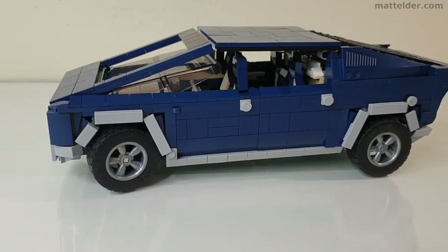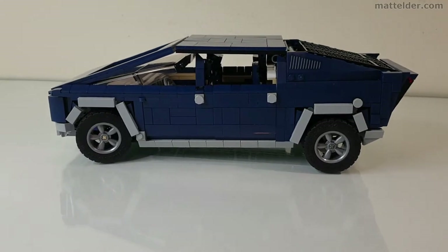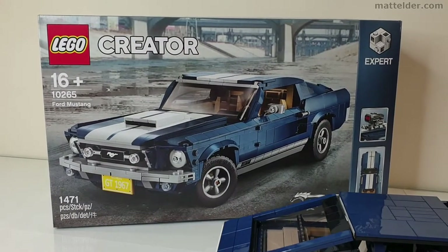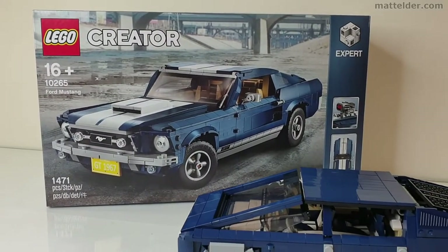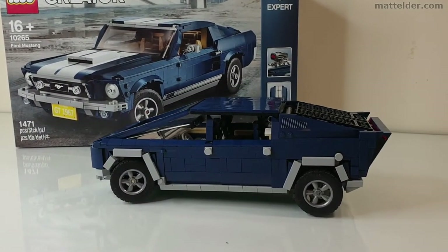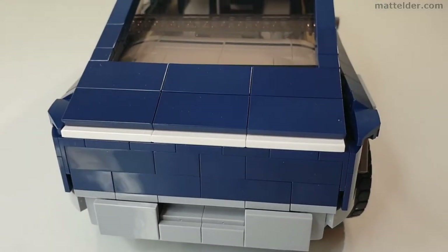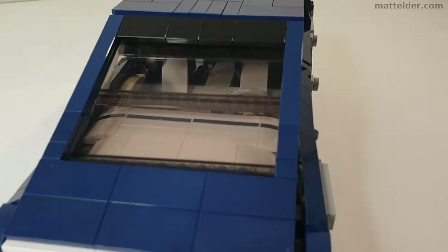G'day everyone, Matt Elder of Family Bricks here. In this video we are going to look at this mock Tesla Cybertruck by Gerald Carcass, which is actually completely rebricked from the Ford Mustang 10265 set. The only parts used in creating this Tesla Cybertruck were the ones in that set. We will give it a quick review in terms of displayability, build experience and value for money.